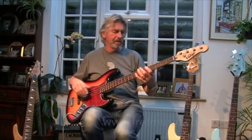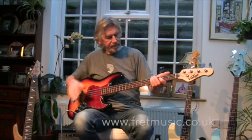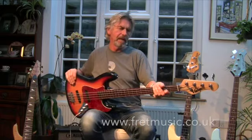Hi, my name is Ed and I'd like to show you this bass. This is a vintage jazz bass VJ74, with a rosewood fingerboard and maple neck.